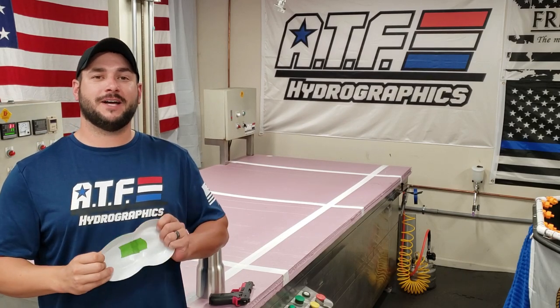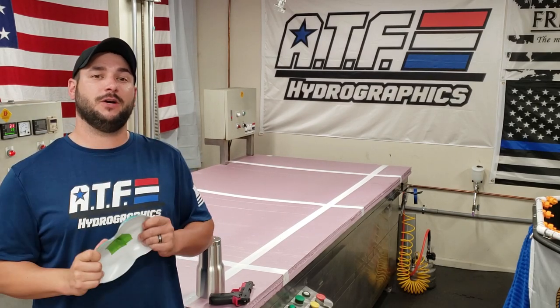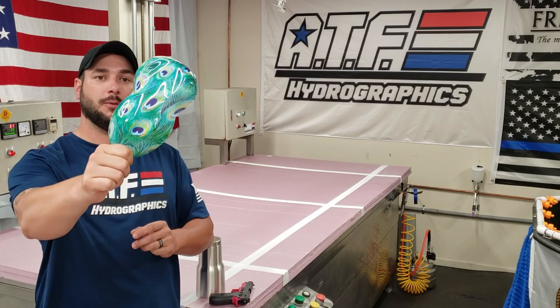Welcome back to the All Things Fun Hydrographics YouTube channel. Today's video is going to go over a new pattern: peacock feathers.